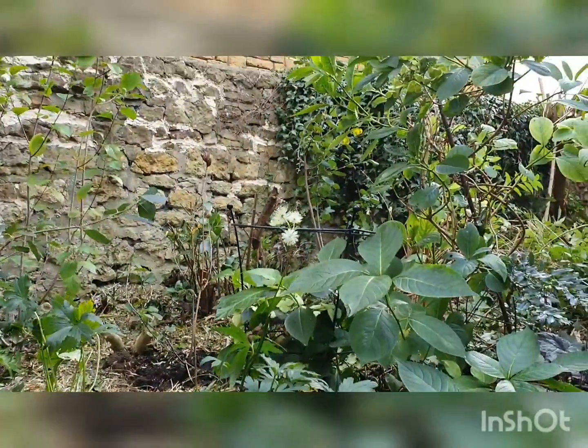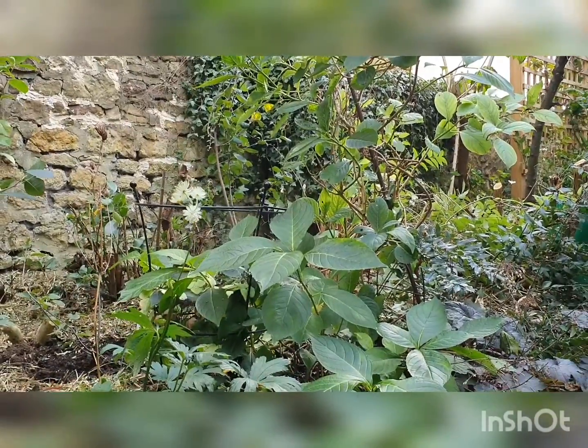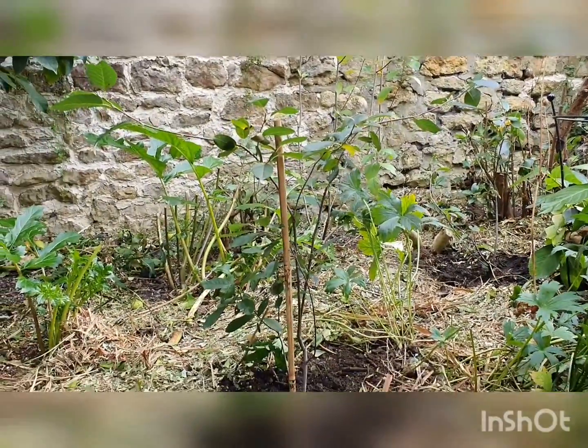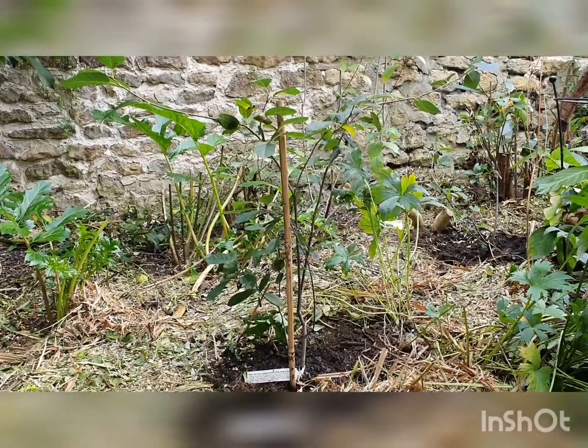The ornamentals growing here before were shading it out, so we did a big chopping down, which I really don't like to do too much of, but it was necessary. I've freed up this whole big area where I've now planted my wonderful Saskatoon.